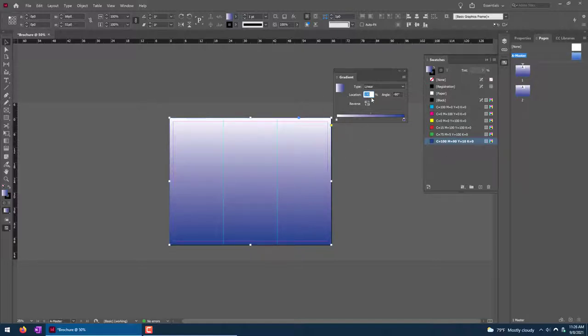We're going to end up using this design a couple more times, so you can drag it to the Swatches panel and it will save it. You can grab it from anywhere you can see it, drag it to the Swatches panel, and it's saved so we can use it again later.